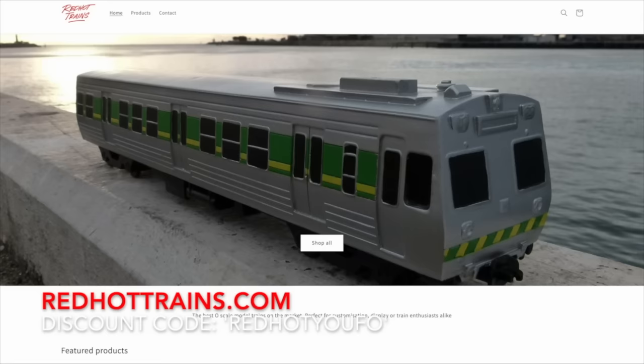And of course if you use the discount code REDHOTUFO you'll see a train carriage sitting on your shelf within a week, and you get a 10% discount on your order. Go to redhottrains.com.